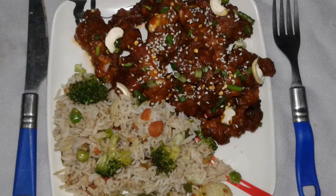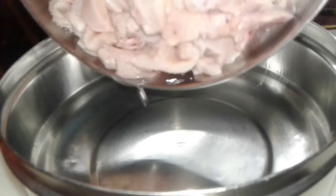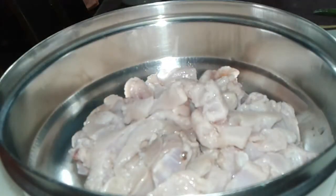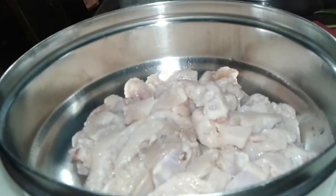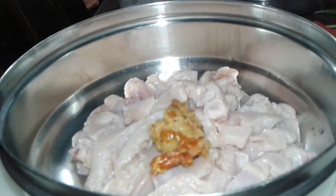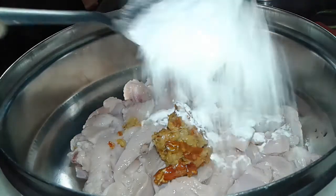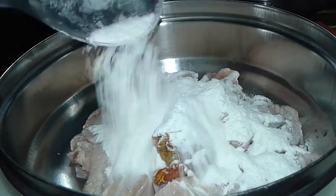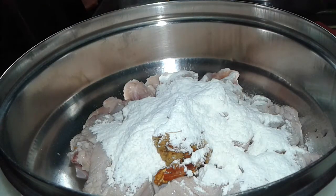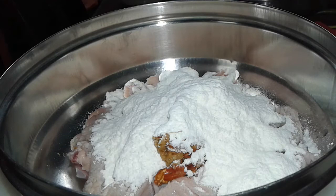Hi friends, today I show you how to make chicken dragon or dragon chicken at home. First we add chicken in a bowl — this is boneless chicken. Then we add spices which is ginger garlic and red chili paste, and add all-purpose flour to make sure all the chicken binds nicely.